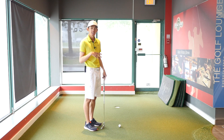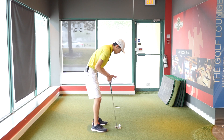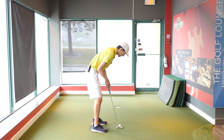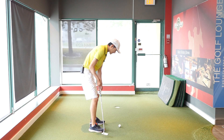The two biggest things we see with poor setups: one, their eyes are either too outside or too inside the ball. We don't want the eyes to be too outside the ball because that influences us to move the putter stroke outside in the takeaway. On the opposite end, if my eyes are too inside the ball, it will cause the putter to go inside too much.